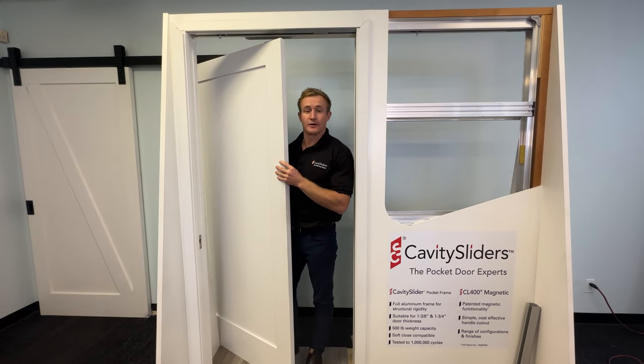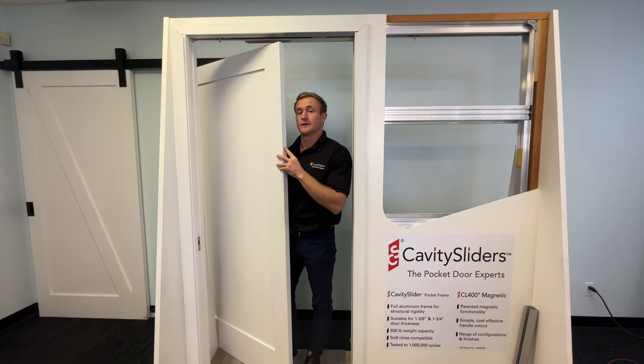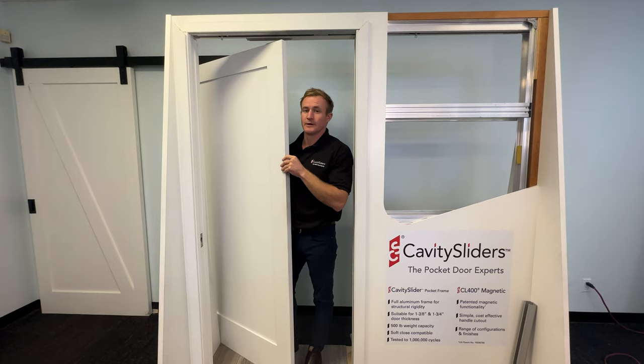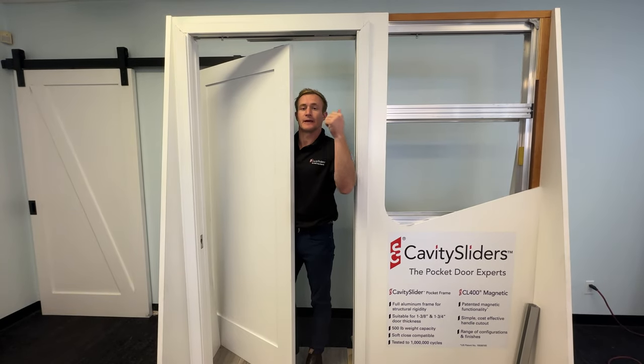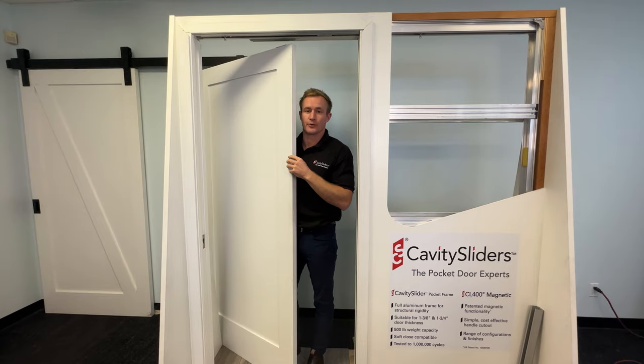We are now going to put our door in. If you don't have your doors yet, we suggest using a dummy door. If you don't have a dummy door, many people will cut a piece of 2x4 to the same width that their finished door will be so that they can set the back activator position correctly. This is quite important.